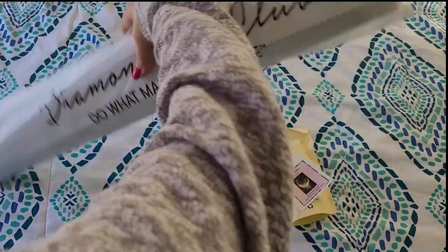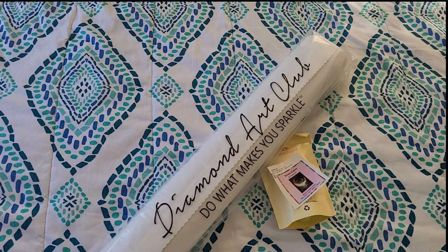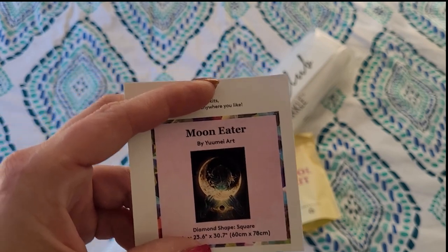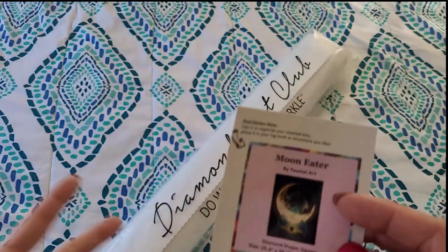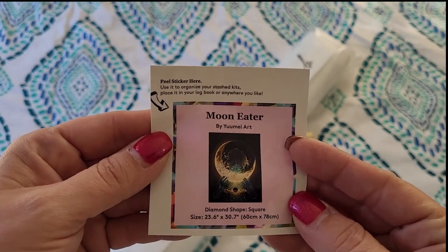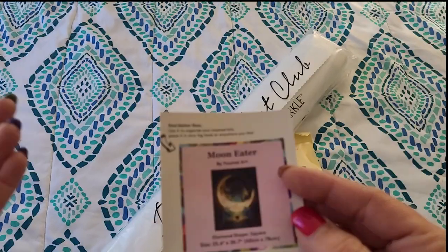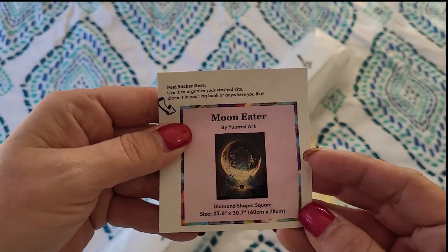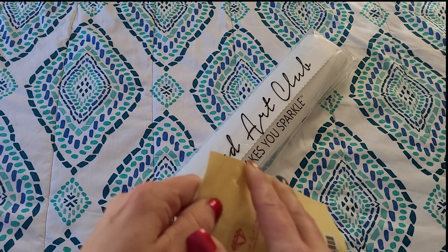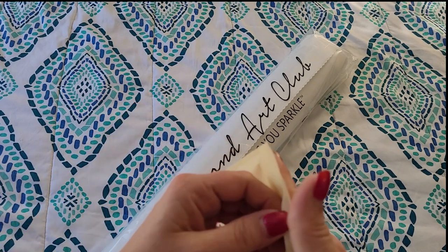We've got our branded Diamond Art Club dust cover — loving that! First things first, we've got our sticker, which is going to show us a little bit about the artwork inside. Some people use these on the sides of their boxes, some people use it for their journals, or there could be other crafty uses. We've got a sticker and our toolkit. Every single Diamond Art Club painting comes with a very plush toolkit full of all kinds of goodies.